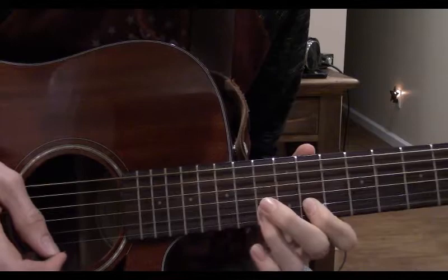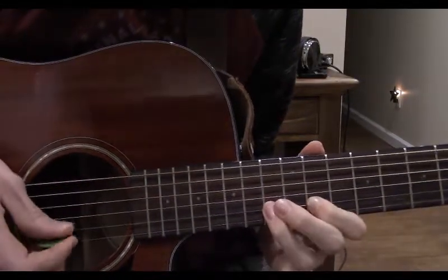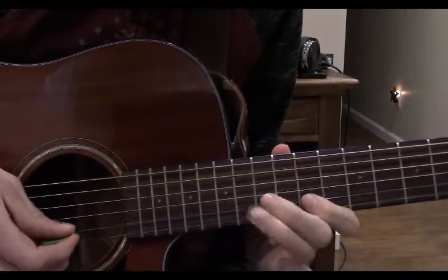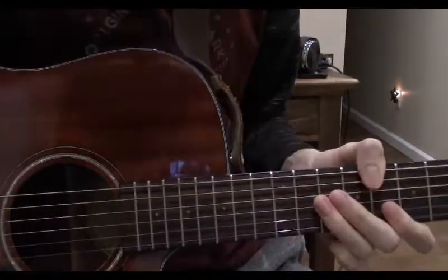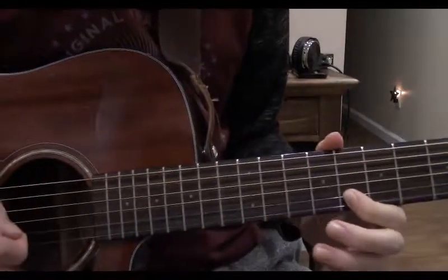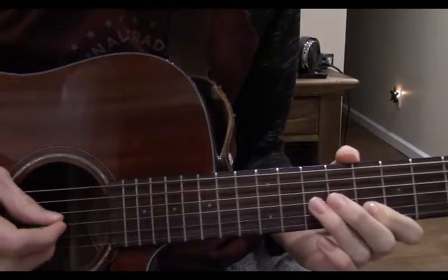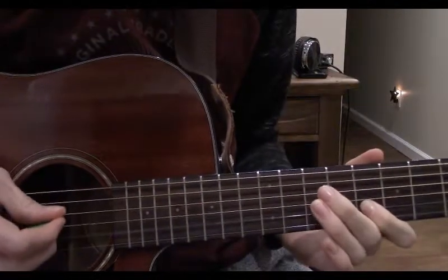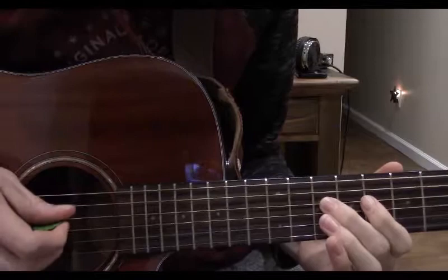Now play the 15th fret on the 1st string and just repeat that. But instead of going back, slide up to the 15th fret on the 2nd string. Now play the 11th on the 2nd string, and now the 8th on the 2nd string — a beautiful change, and very depressing as well. Now we do pretty much what we just did but on the lower strings, so we never really go back up. Keeping our index finger here, play this note again. Now play the 10th fret on the 3rd string, now the 10th fret on the 4th string. 8th on the 3rd string, slide down to the 7th.